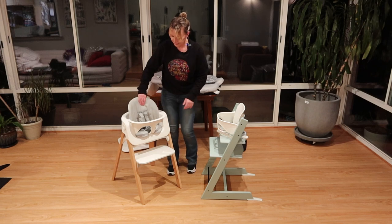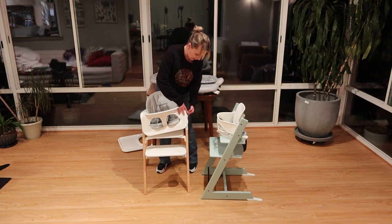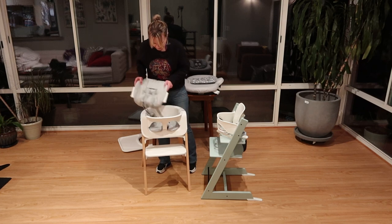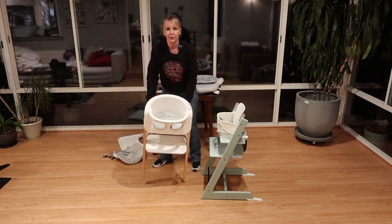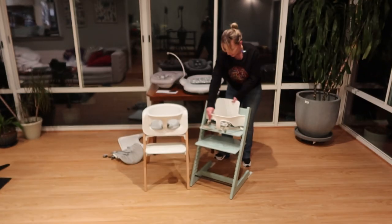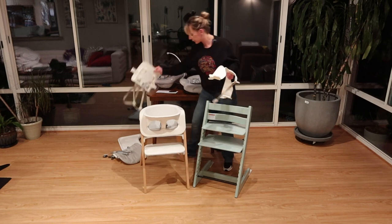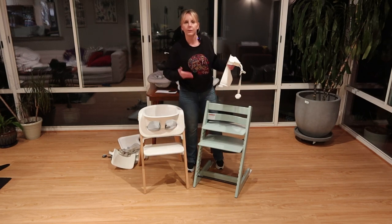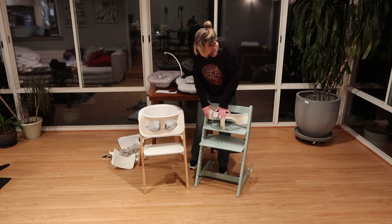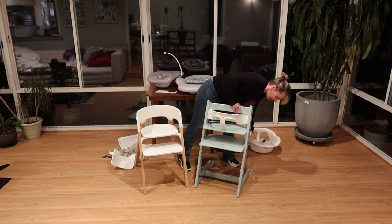Other adjustments that are definitely easier on the Steps are removing the baby set, which is very simple. On either one of these, it's cool that you can take the backrest off completely and have just a seated little chair. The removal of pieces on the Trip Trap is not difficult, but it involves a specific number of steps in a specific order. You can do the same thing on both — use just the lower component — and when you want these to be big seats for older children, they're both able to do that.